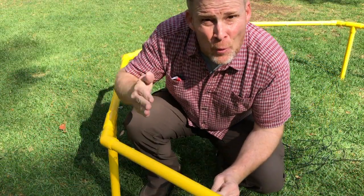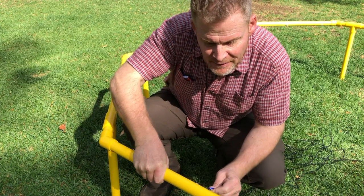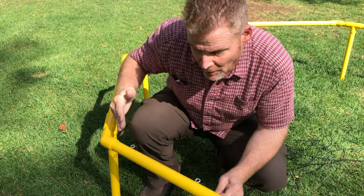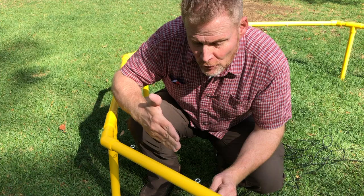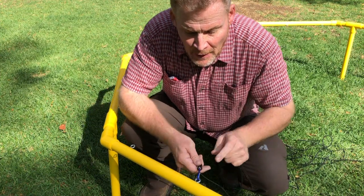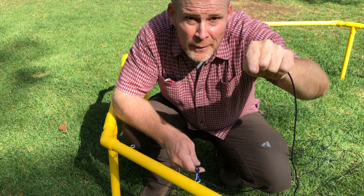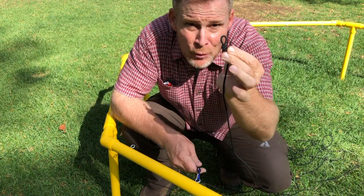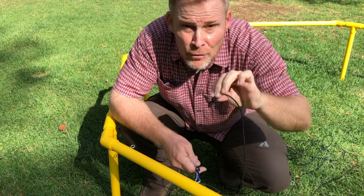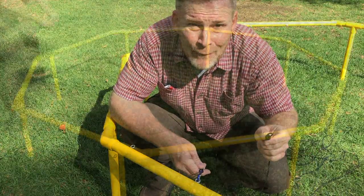I start with a square grid pattern from the second eye bolt from the side — not the first one, as the holes will be too small and you don't need to use them. So go to the second one, and then I'm going to go down, across, up, across, down. It's a square grid pattern and I'm going to put this other end through the eye bolts. It takes a little maneuvering to get the knot through, but then you string it through that way.